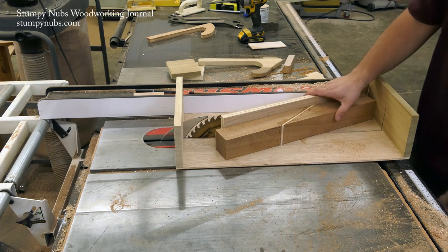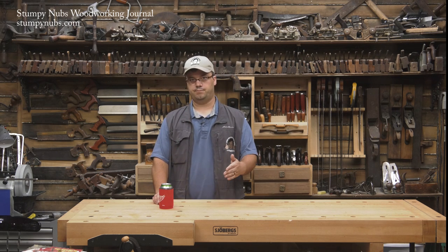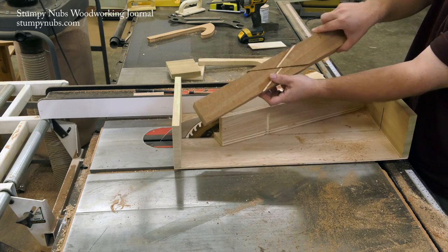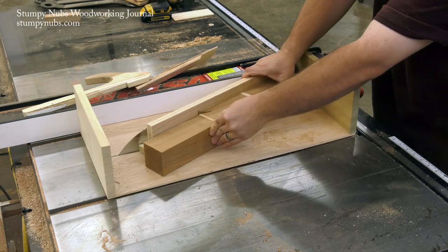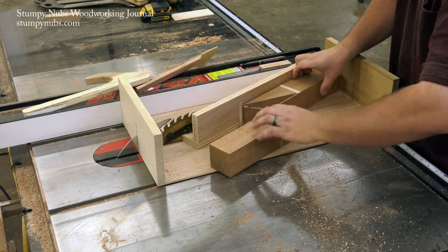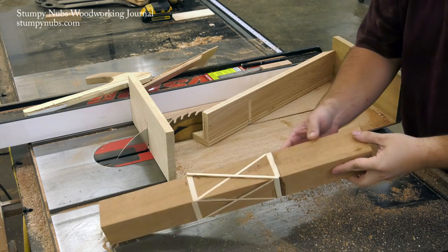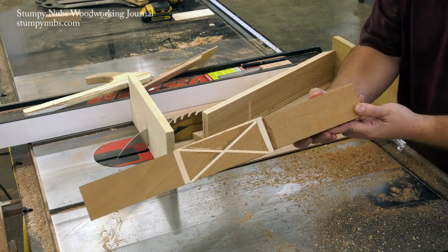We're going to repeat that cutting process three more times. Each time we're going to change the angle of the cut by rolling the work piece on the sled. For the second cut I'm going to make a cut in the opposite direction so it forms an X across the maple already laminated in. Then after the next piece of maple is laminated, I make a third cut with the work piece laying on its side. After another piece of maple dries I make a fourth cut so now I have an X on that face too. When you're done you'll have four pieces of maple inlaid in your mahogany so that you have an X on all four faces of the work piece.